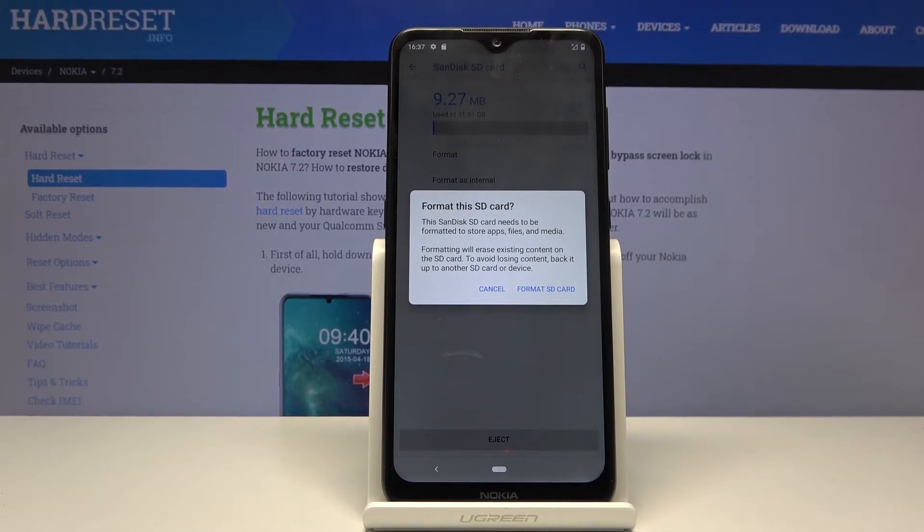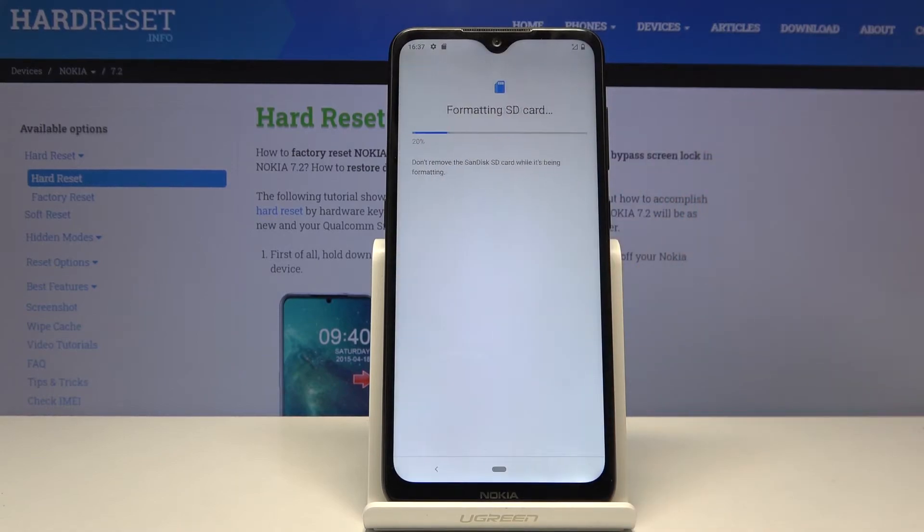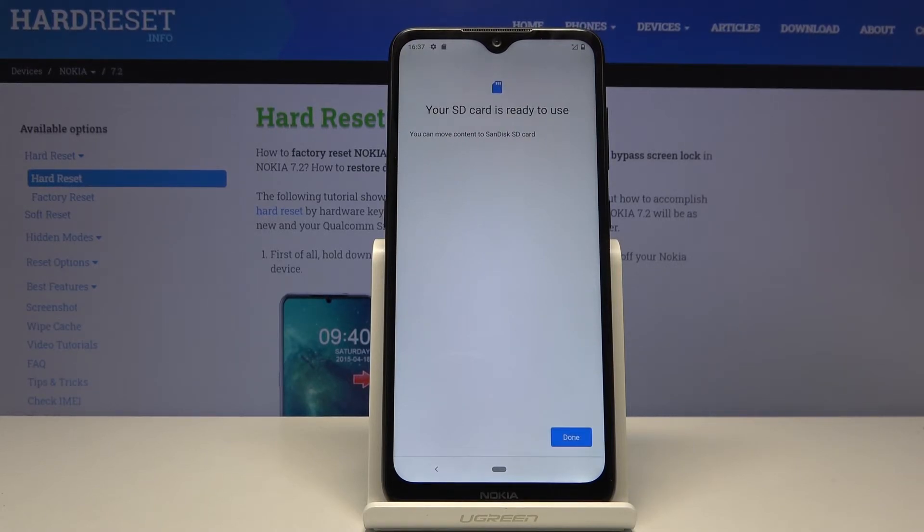If there's something you'd like to keep, you might want to back it up before, otherwise you will lose it permanently. But assuming you have done that, or you don't really care, tap on format SD card. The process will begin — it's a fairly quick one, takes a couple of seconds, and once it's finished the card is immediately ready to be used once more.